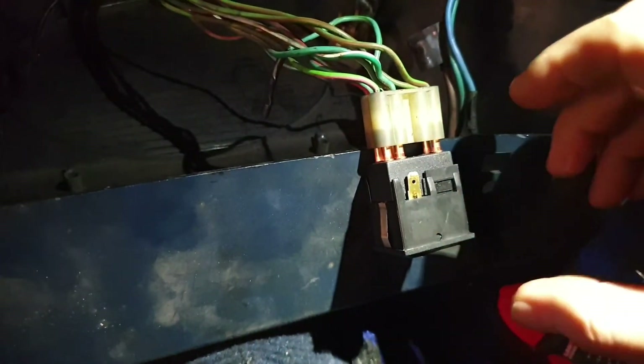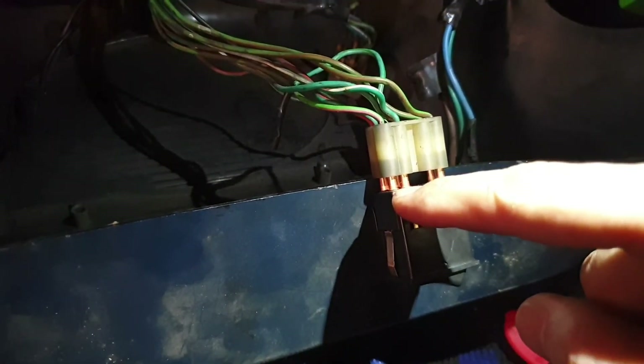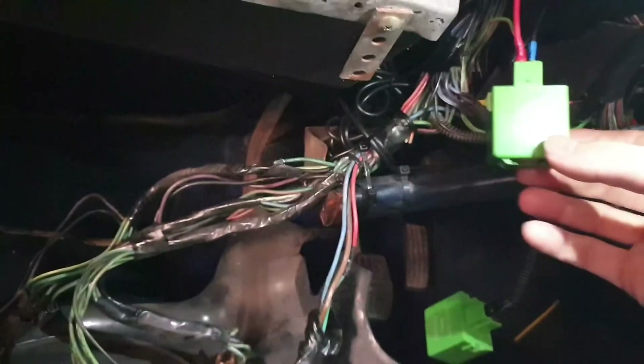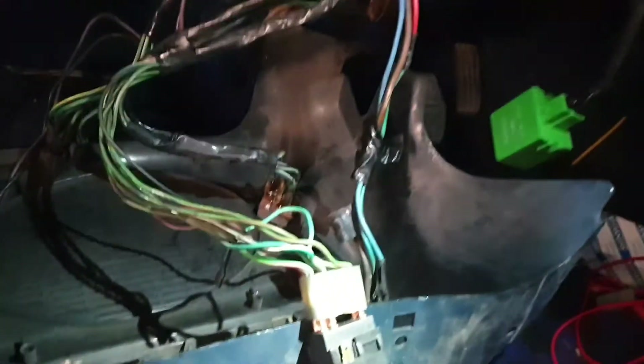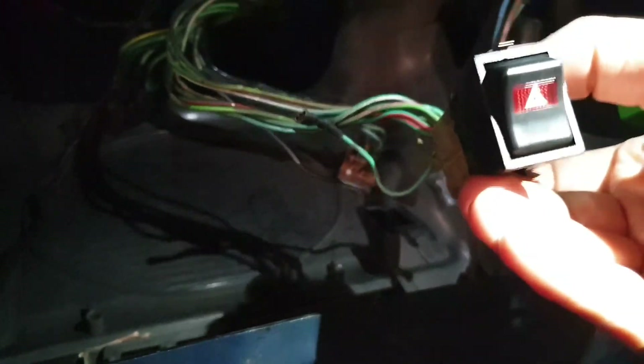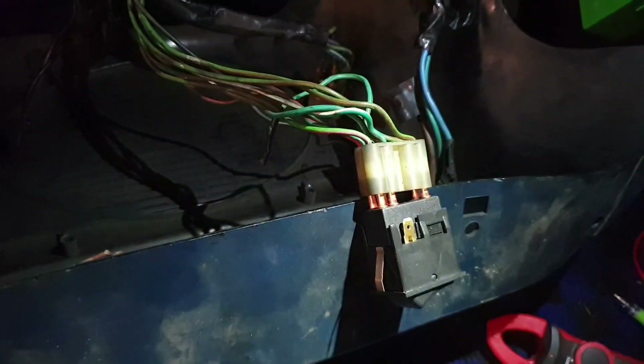So what happens when you put the hazard switch in the down position is all four of these pins have continuity. This very lovely relay over here is now ticking happily away, and when I connect up the connectors for the internal light I will also have a flashing light here, but you don't get the flashing light on the dashboard — that's only for the main indicators. There we go, problem solved.